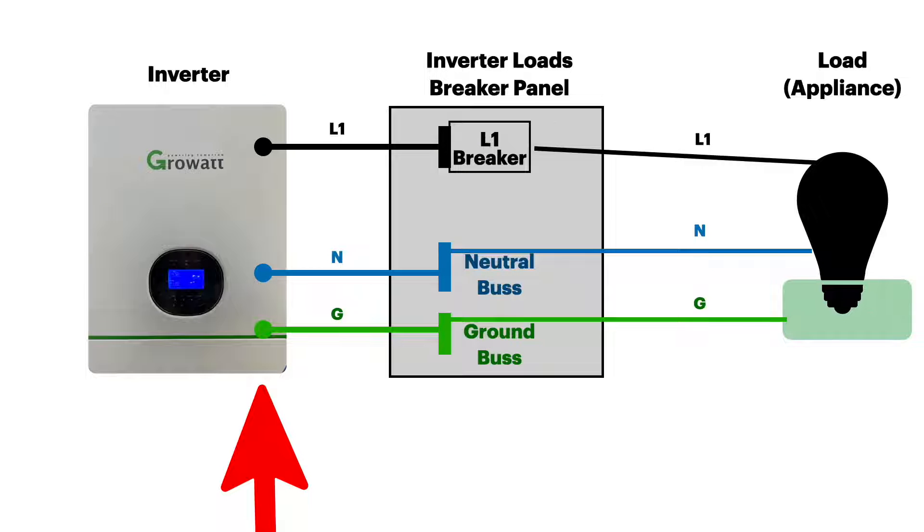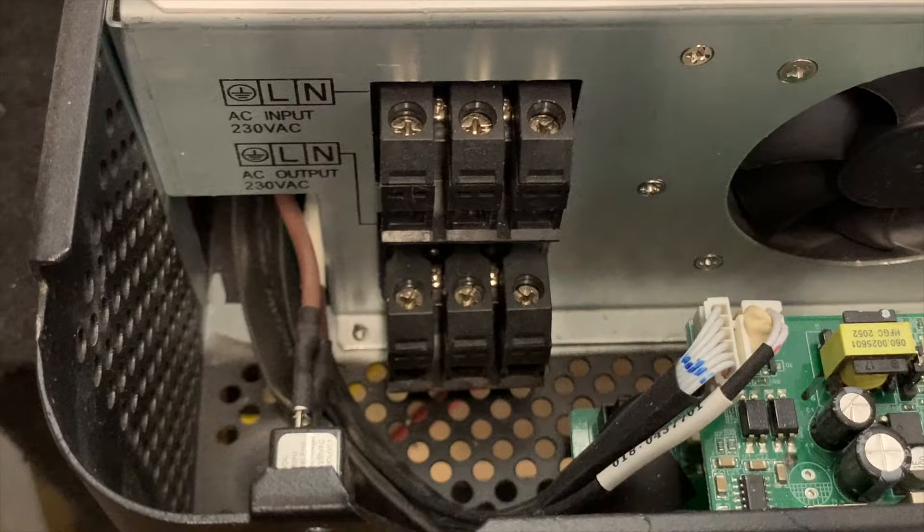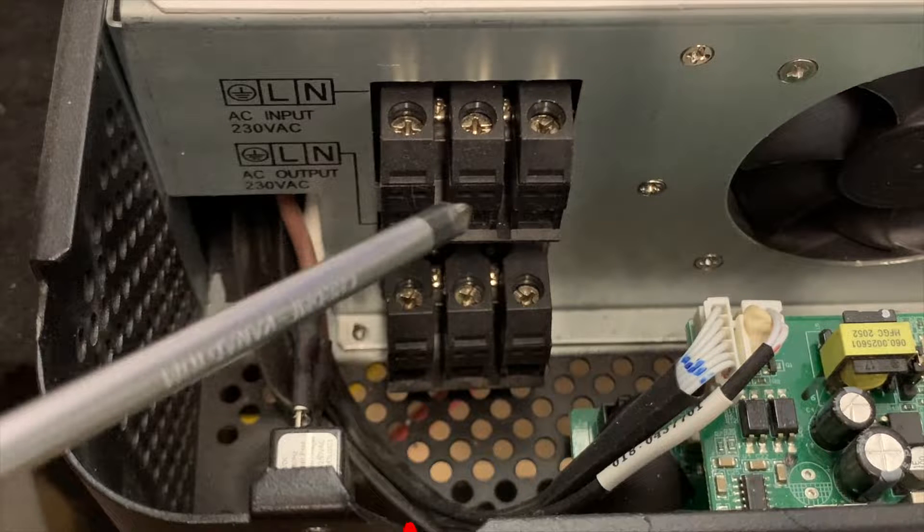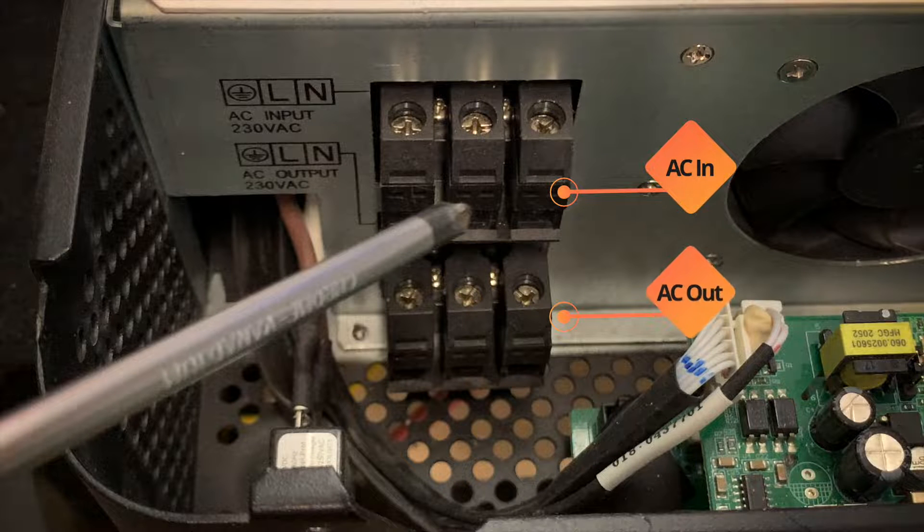Let's look at the AC out connections on the inverter. Some inverters may look a little different, but they're all pretty similar. Sometimes the ground is on a separate lug on the case. This is on a GrowWatt. The AC connections are on a terminal block — you connect your AC cables to the terminal screws. You have a ground, a line, and a neutral for input, and then the same three connections for AC out.